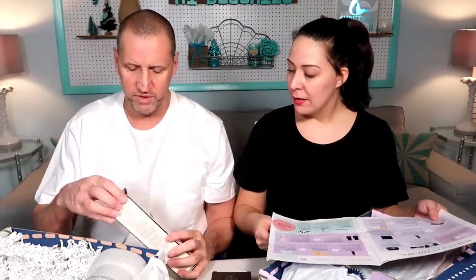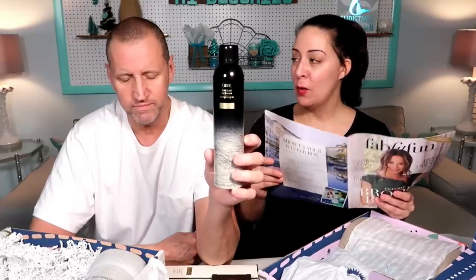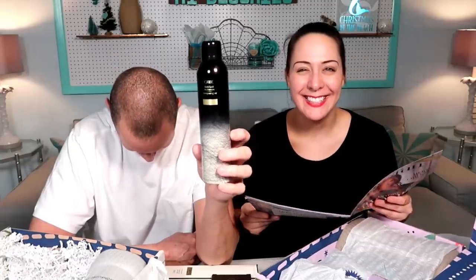Oh, this is dry shampoo. This is Oribe — a really good brand. I use the super cheap brand, mine is $6. So just keep that in mind. Watch this. That's my dry shampoo. $14. $19. People pay this. $44. Oh my goodness.